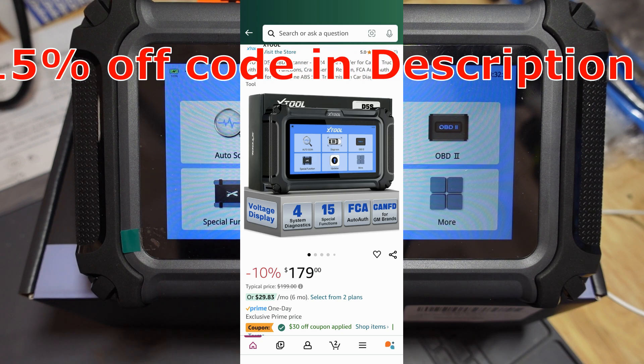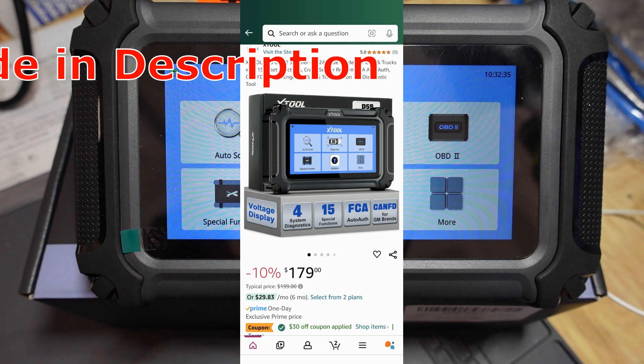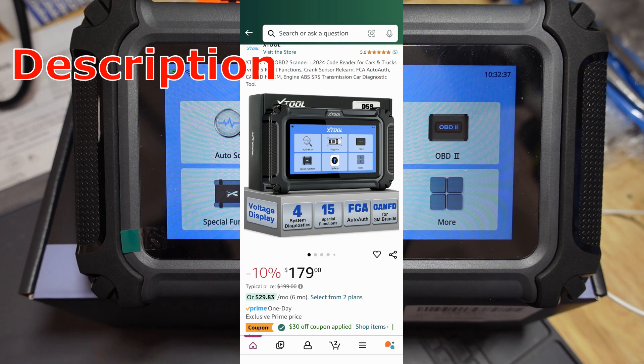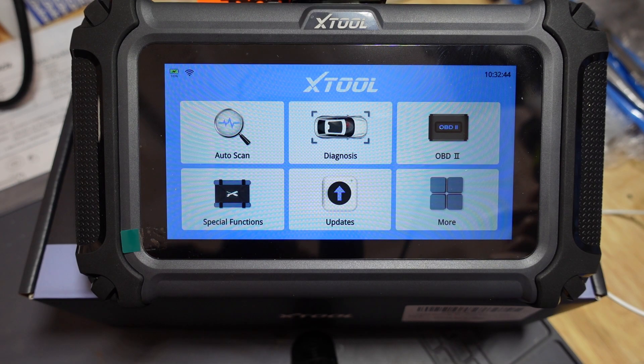This is a perfect time to pick up one of these. It's holiday season coming up and this thing, for the price, is a good bang for your buck. Trust me, anybody who gets their hands on one of these would appreciate it a lot.